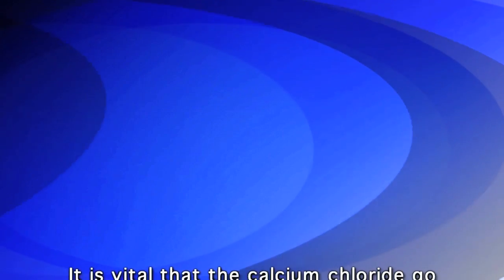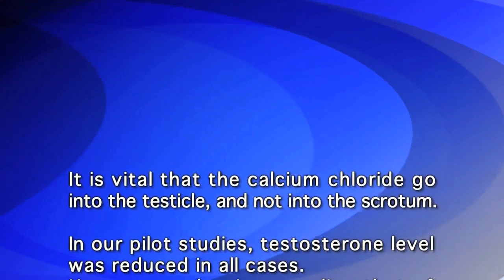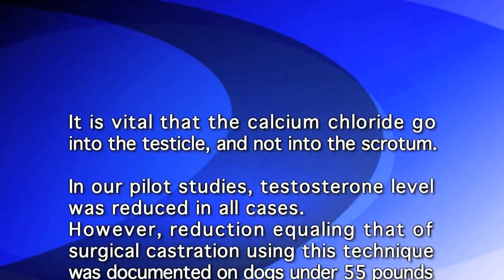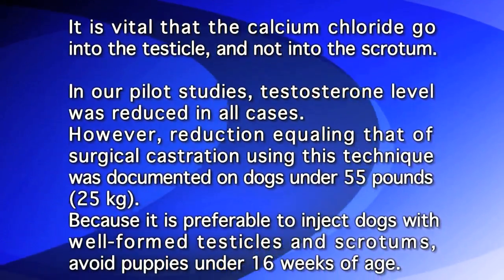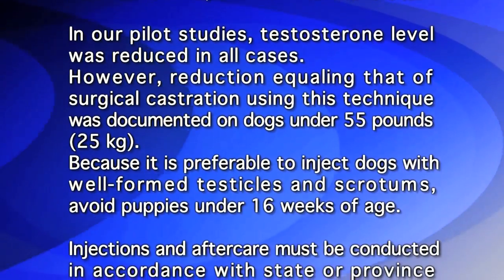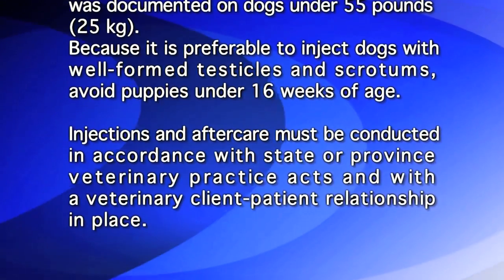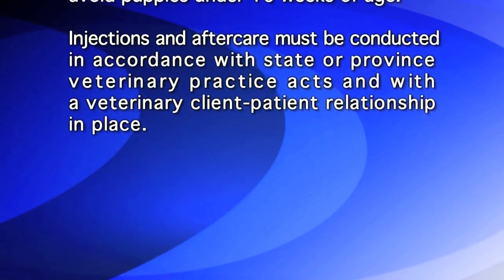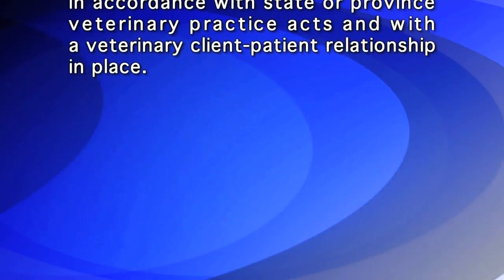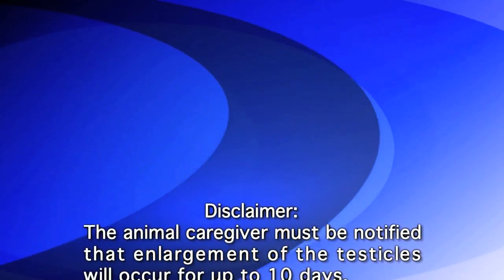It is vital that the calcium chloride go into the testicle and not into the scrotum. In our pilot studies, testosterone level was reduced in all cases; however, reduction equaling that of surgical castration using this technique was documented on dogs under 55 pounds (25 kilograms). Because it is preferable to inject dogs with well-formed testicles and scrotums, avoid puppies under 16 weeks of age. Injections and aftercare must be conducted in accordance with state or province veterinary practice acts and with the veterinary client-patient relationship in place.